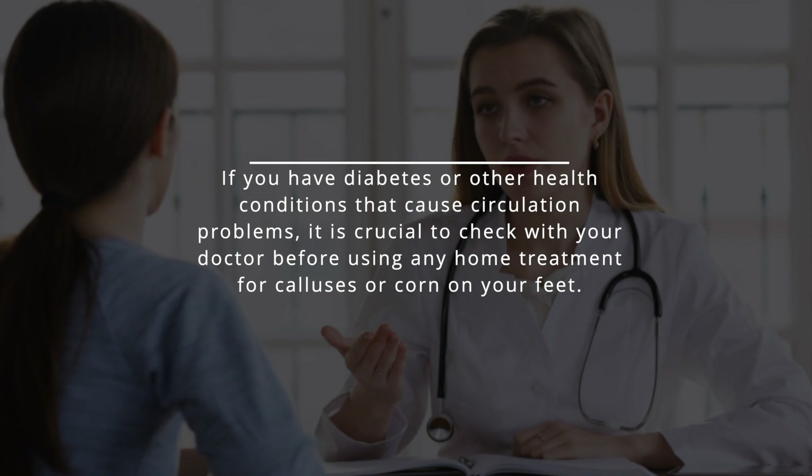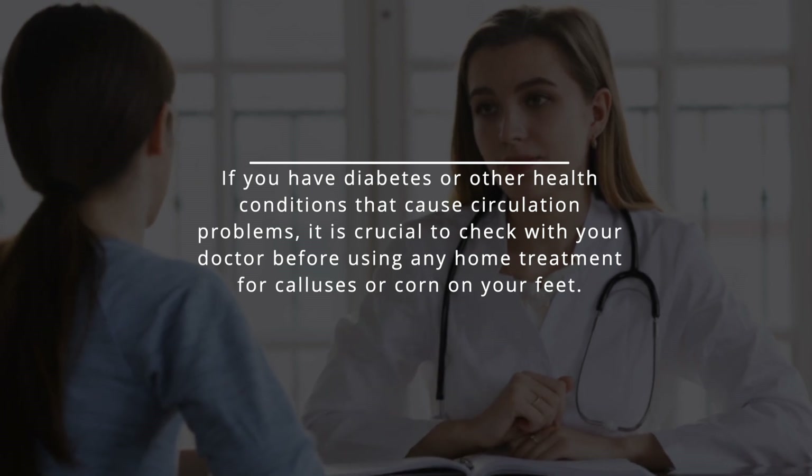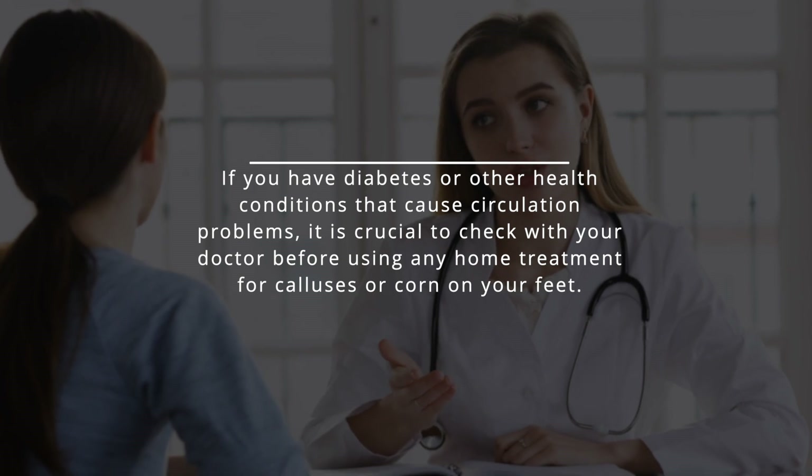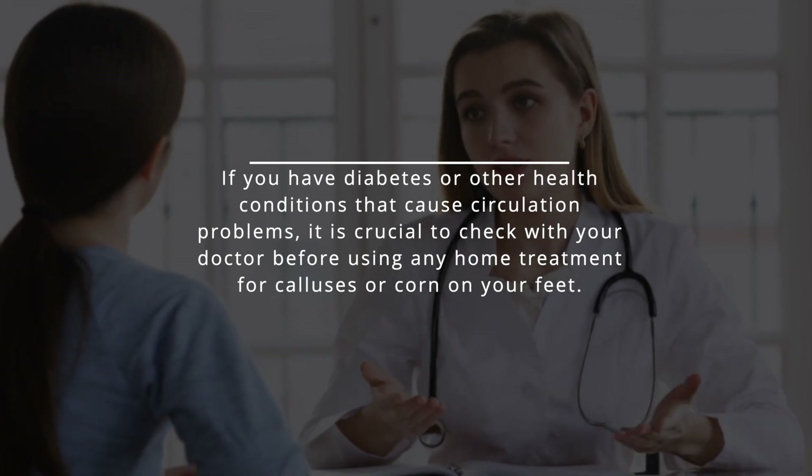If you have diabetes or other health conditions that cause circulation problems, it is crucial to check with your doctor before using any home treatment for calluses or corns on your feet.